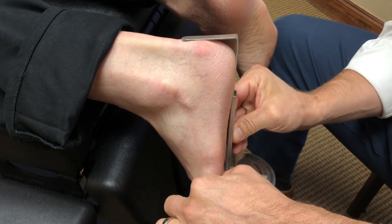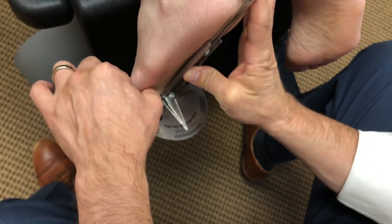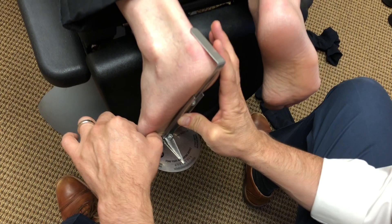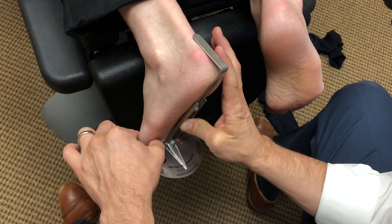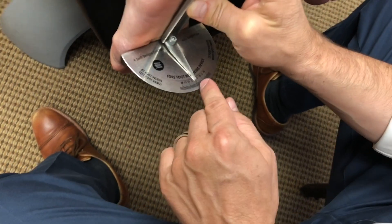You can see the platform is now underneath my left thumb. This vertical upright portion is in line with that of the Achilles. Now I'm going to look down and look at the measurement here, and you'll see that it's a zero.